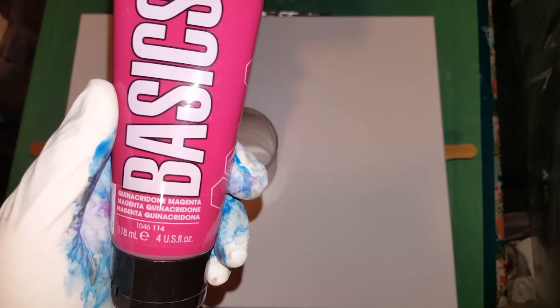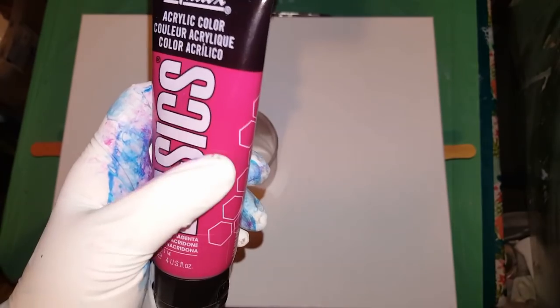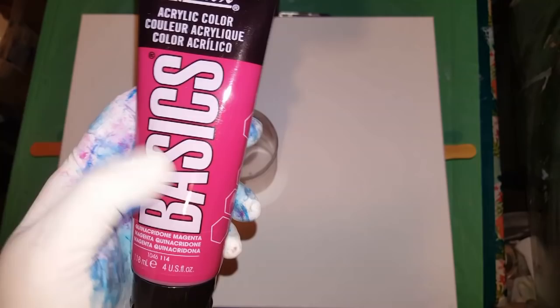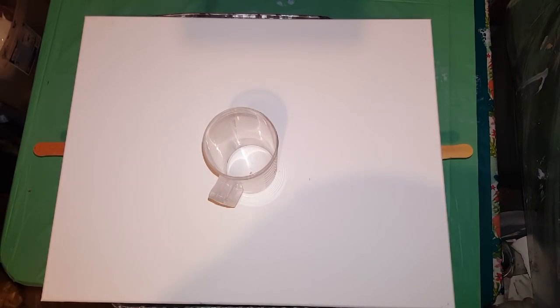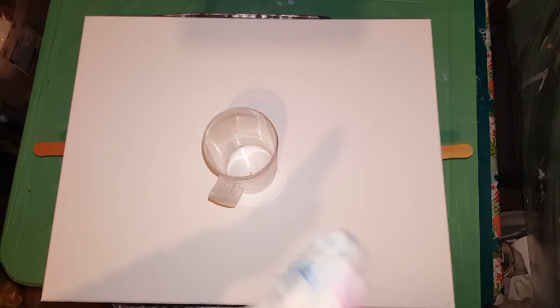And I love this Quinacridone Magenta. It seems to be more on the purpley-red side than pink. So I kind of like that too. Then I'm using Phthalo Blue Artist Loft. And everything is mixed with two parts Floetrol, one part paint, and water to bring them to the same consistency. And I'm not using coconut oil — I probably won't be doing that for a while.